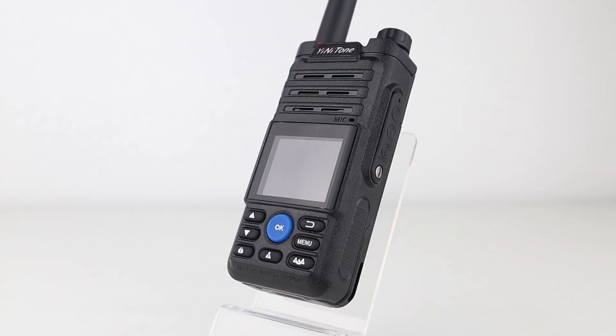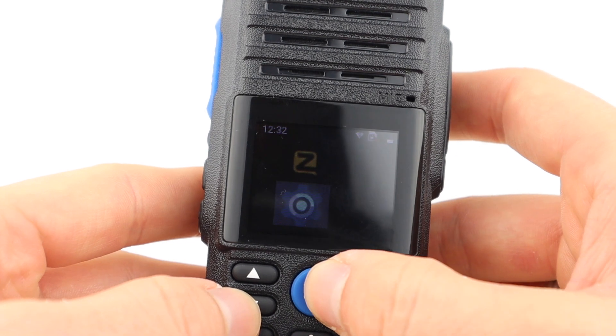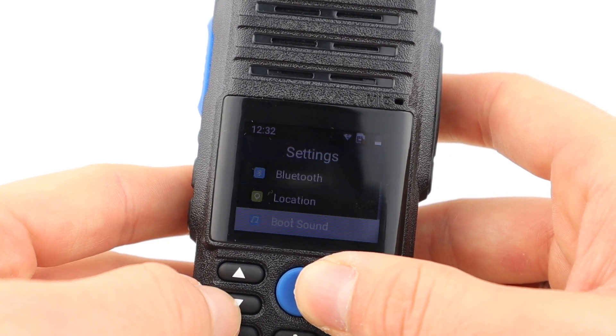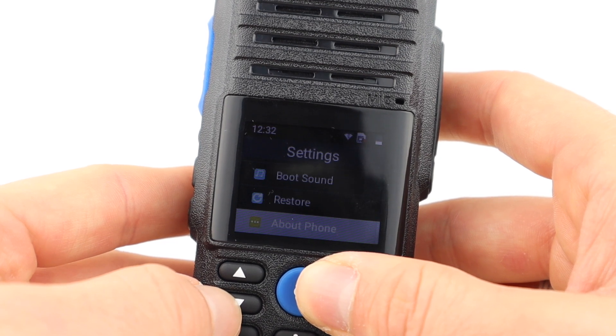It has an OK and Enter button, a Back button, a Menu button, and a Keypad Lock button. As you can see, the Menu button only toggles between Zello and Settings.